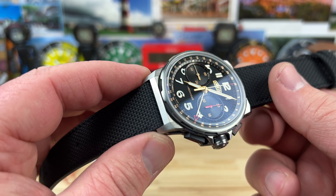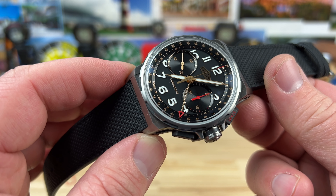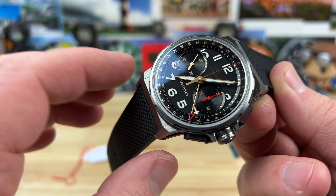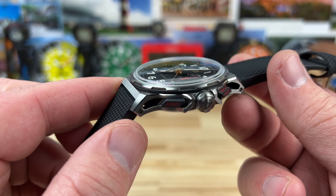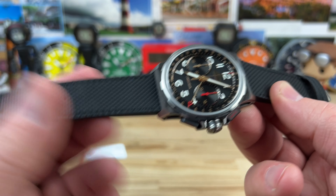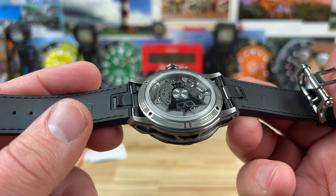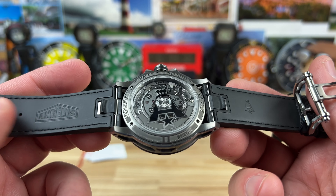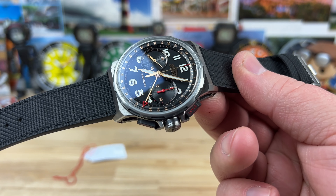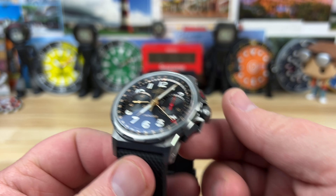When you think about it — an automatic chronograph with a running seconds, a 30-minute sub-dial, and a pointer date — 14.5 millimeters is relatively thin. The lug width is 22 millimeters, so you can change straps if you want, but the strap it comes with is perfect for this watch. You're probably just going to wear it on that strap.